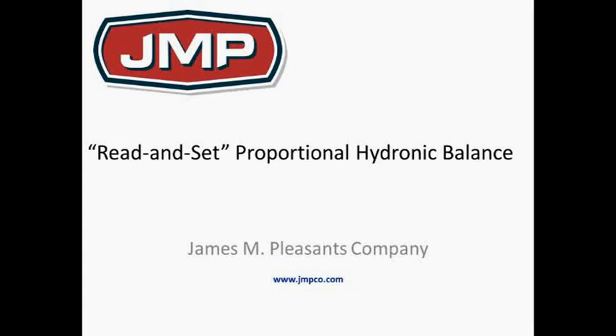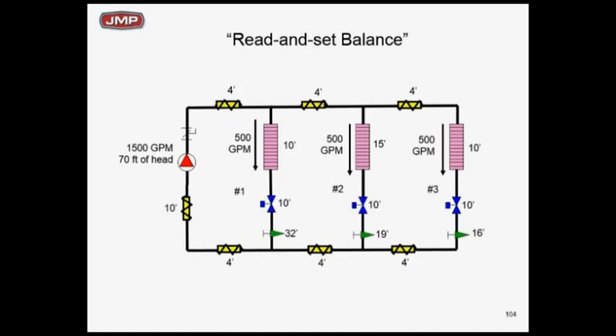Let's go back to our 1500 GPM, 70 feet of head situation. Why don't we just go in and read and set and balance? Let's say we add circuit setters — we've added the green circuit setters at zone 1, zone 2, and zone 3. We know we've got a pump that does 1500 GPM at 70 feet of head, and we're going to read and set and balance. What does that mean?